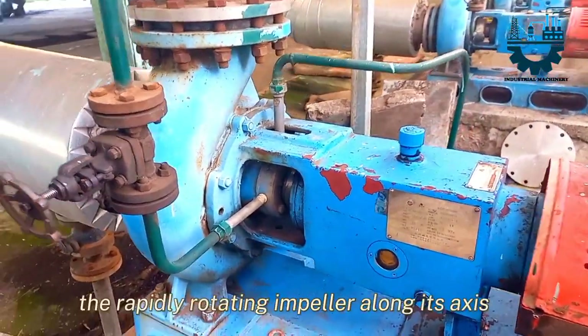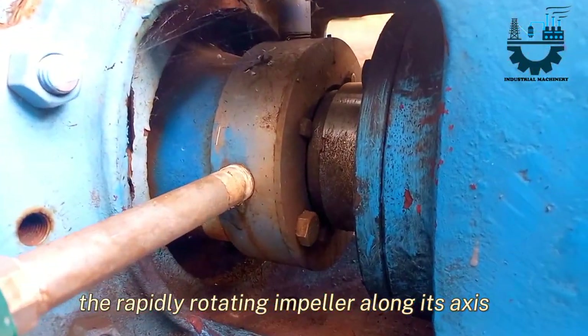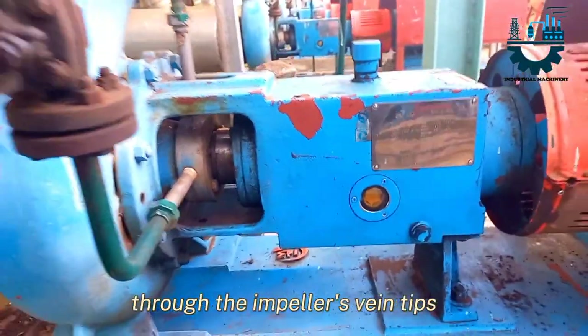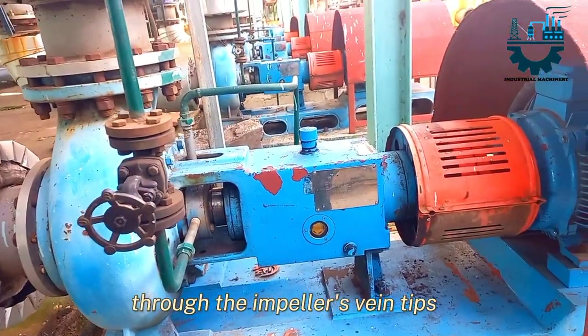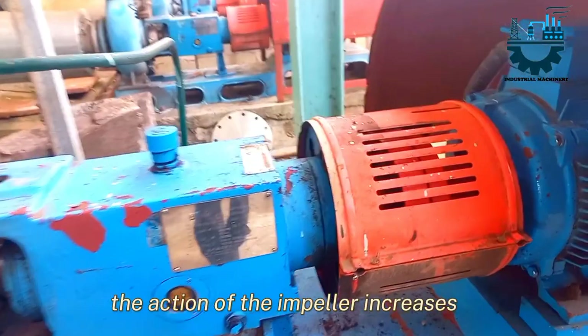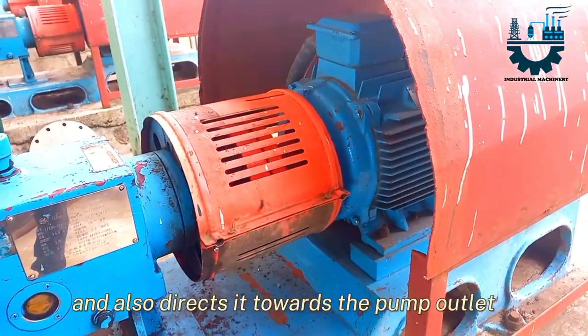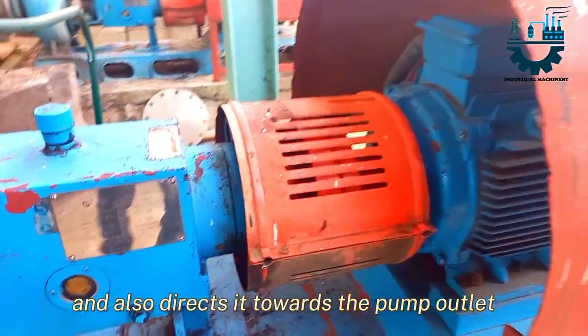Fluid enters the rapidly rotating impeller along its axis and is cast out by centrifugal force along its circumference through the impeller's vein tips. The action of the impeller increases the fluid's velocity and pressure and also directs it towards the pump outlet.